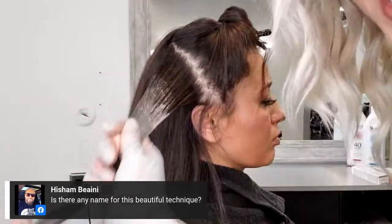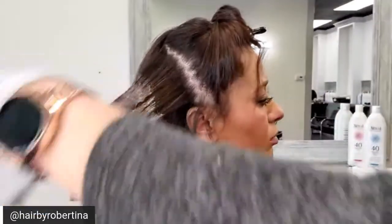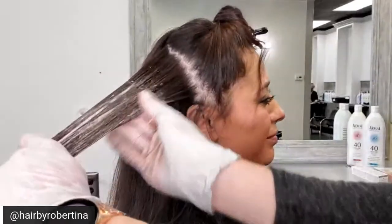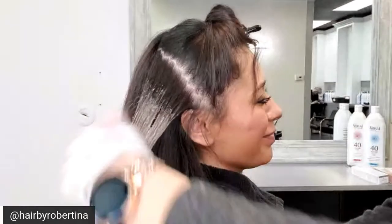Is there any name for this technique? I feel like we should have you guys name it! Or we can call it 'The Astrid' after my beautiful model here.